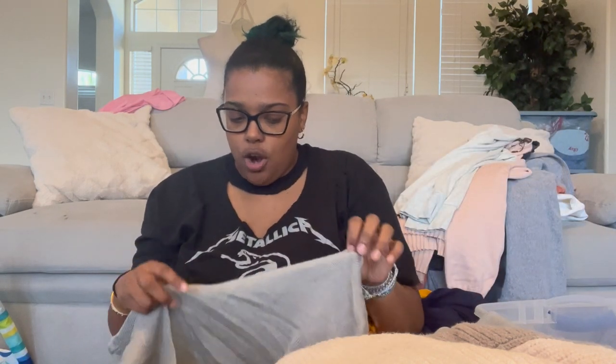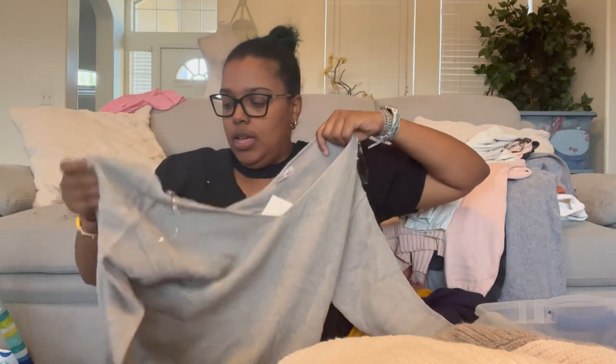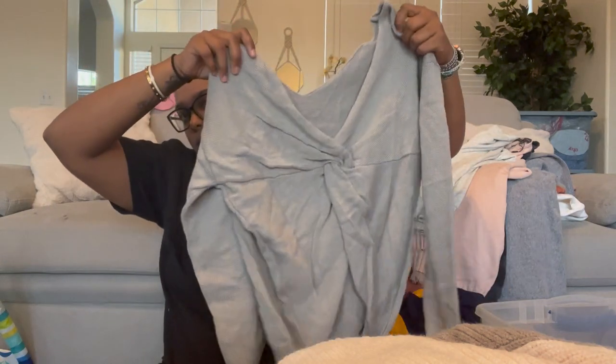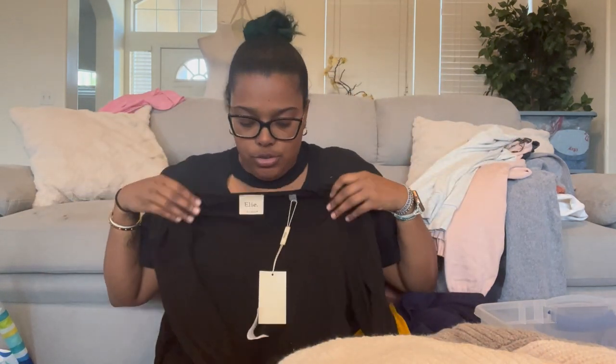I already showed this but I'll show it again — Cotton Emporium, a sweater with twist detail on the back. I really do like that. Then we have Elie Tahari — I've seen that brand but not 'Elie' Tahari specifically.